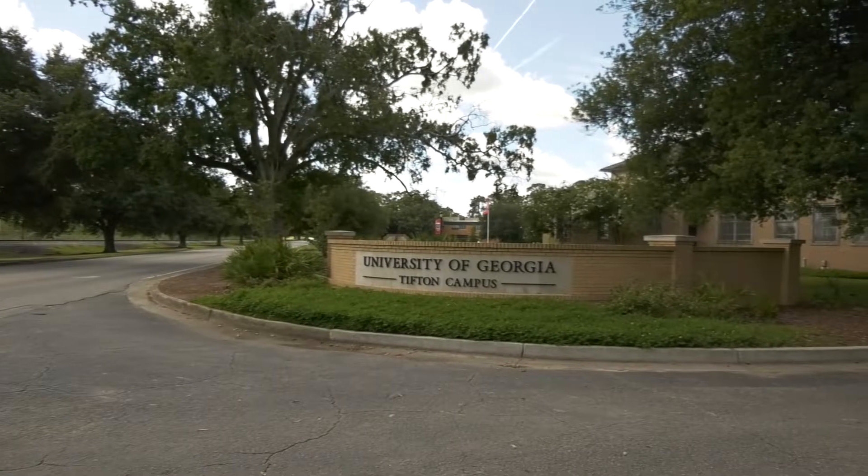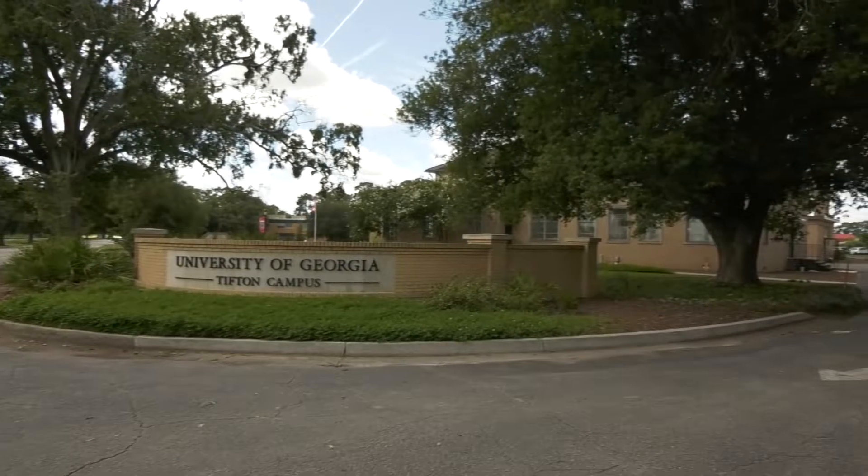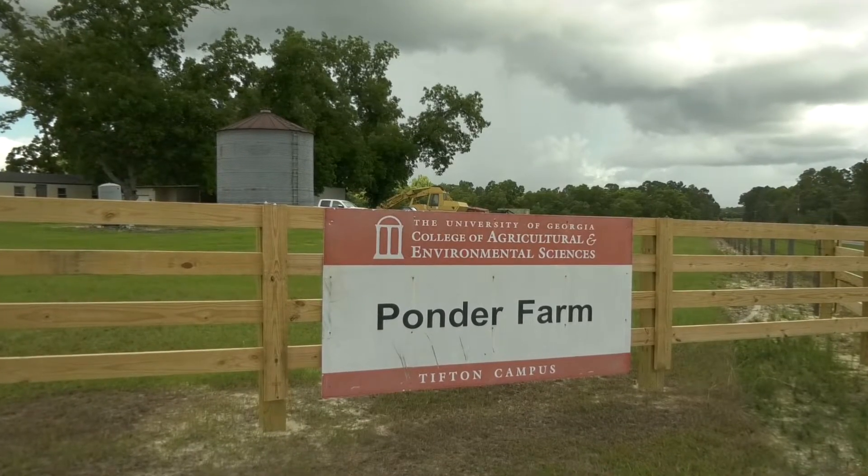My name is Scott Tubbs. I'm the cropping systems agronomist with the University of Georgia located on the Tifton campus. The idea of this research project is to assess how a farmer would replant if the necessity arises from having a poor plant stand at the initiation of planting.